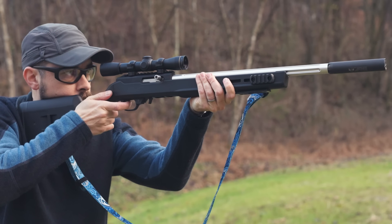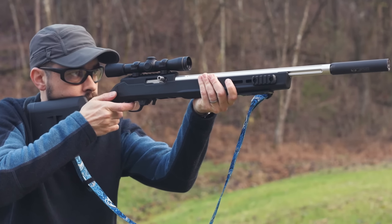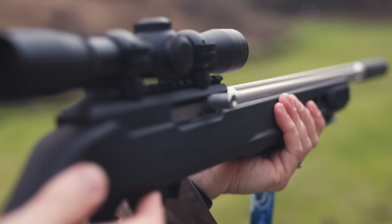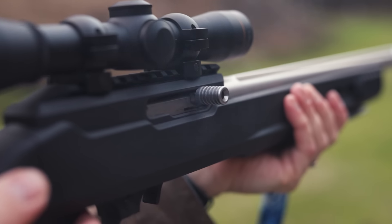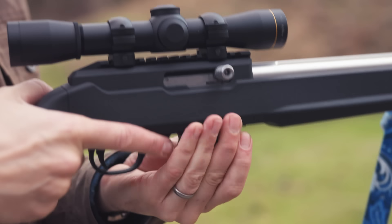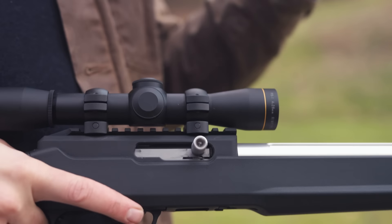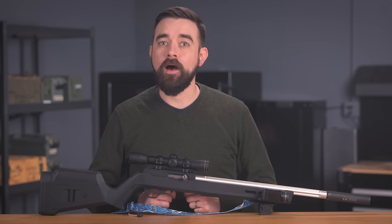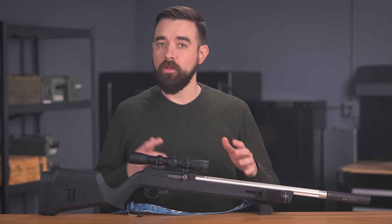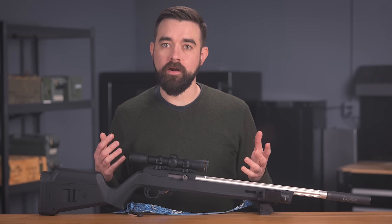The gun is a Ruger 10/22 — except not really. I assembled it from various parts, only a few of which actually came from Ruger. The custom 10/22 world is new territory for me. I did know that it was possible to build a 10/22 without any actual Ruger parts, but I was actually kind of surprised at just how easy it was once I started the process. This is not a tutorial video — there are already tons of useful resources out there for that — but it's a pretty straightforward process. You just need a receiver, a barrel, a stock, a trigger assembly, a bolt assembly, and some miscellaneous hardware, and that's it.